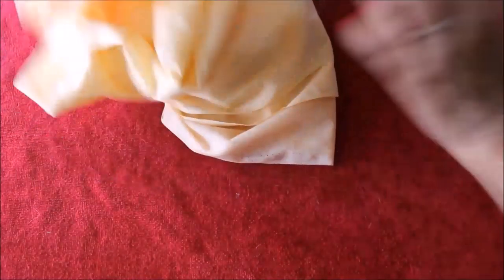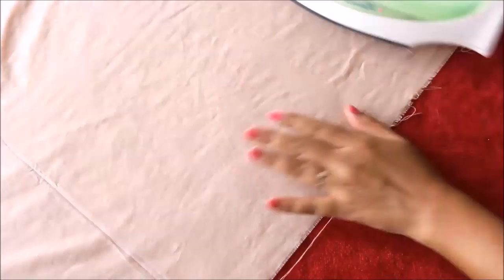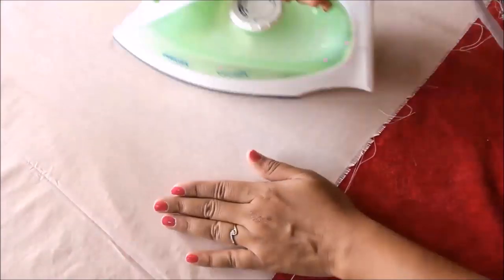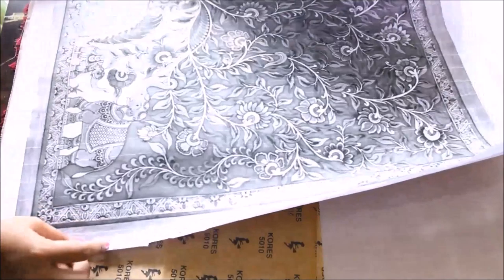My cloth piece has dried up completely, so I'm going to put it on my table — under which there is a cloth — and iron it. After ironing the whole piece, my ironing is finally completed and you can see the fabric is straight without any wrinkles.